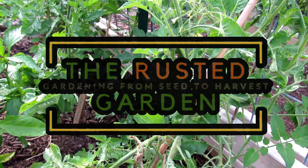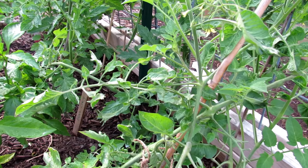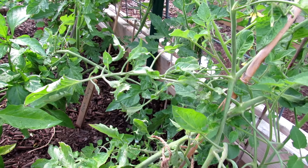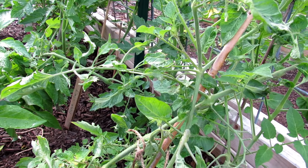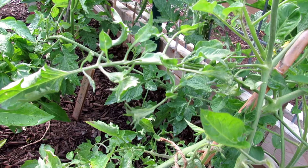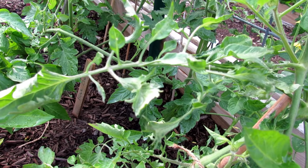Welcome to the Rusted Garden Homestead. Today I wanted to show you some twisted, distorted leaves on my tomato plants. A lot of people ask me what that is — it's not common, but it does happen to your tomato plants and there are a lot of ways that it can happen. Unfortunately, you can't always do anything about it.